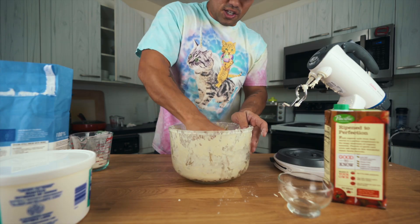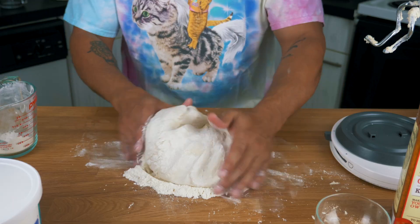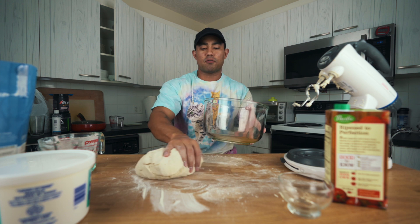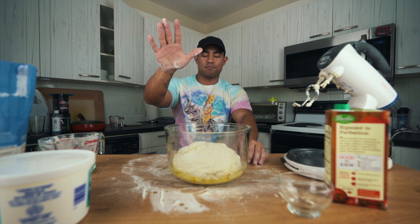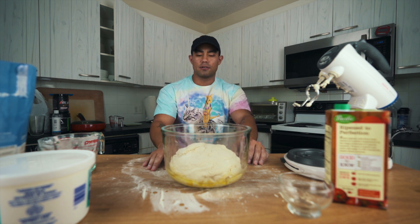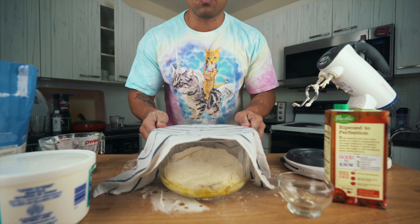This is extremely sticky. Now doing a little bit of kneading, and our dough is done. We're going to let this proof for one hour. I already put some oil in there, and by the time we get back, this bread should be more than doubled in size. I'll cover it with a damp rack and see you guys in just one hour.